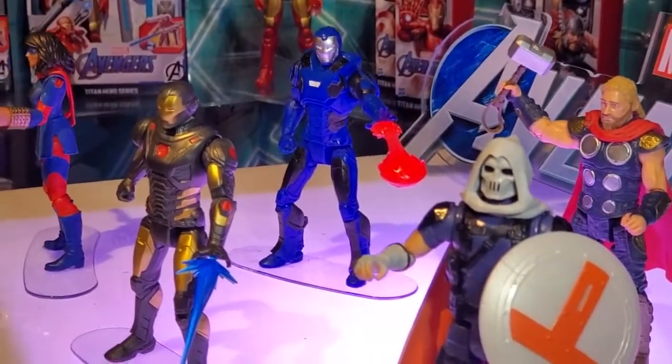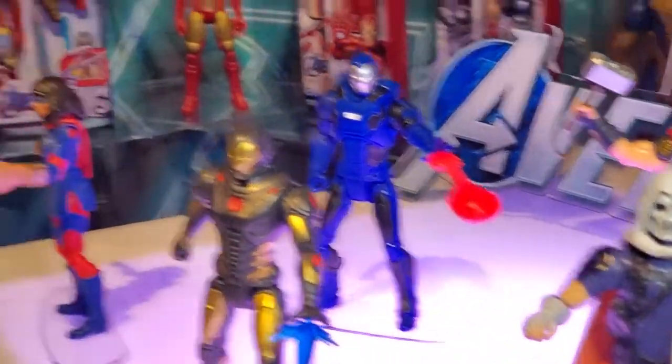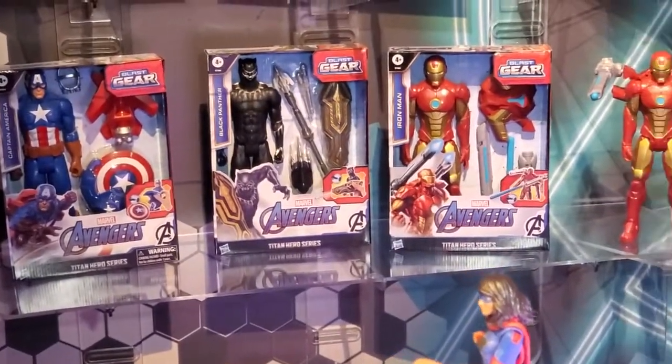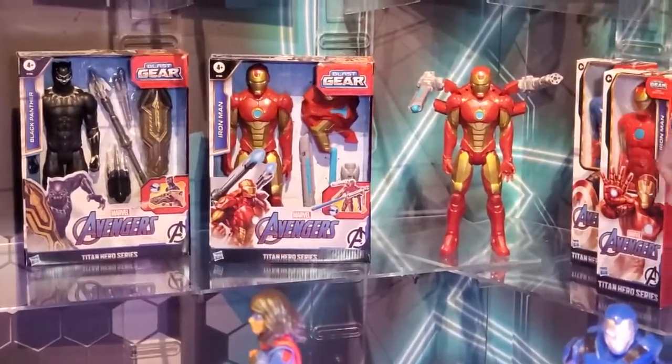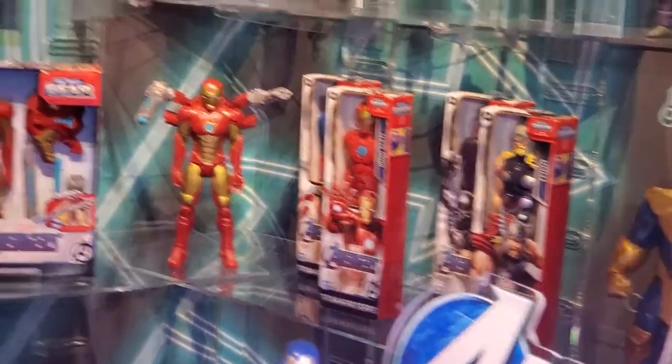Be across major platforms — Xbox, PlayStation, Steam. Just some more of those Titan Hero series lines. You could put Iron Man's launcher on top of Thor, so again all interchangeable. Some more of those power moves.